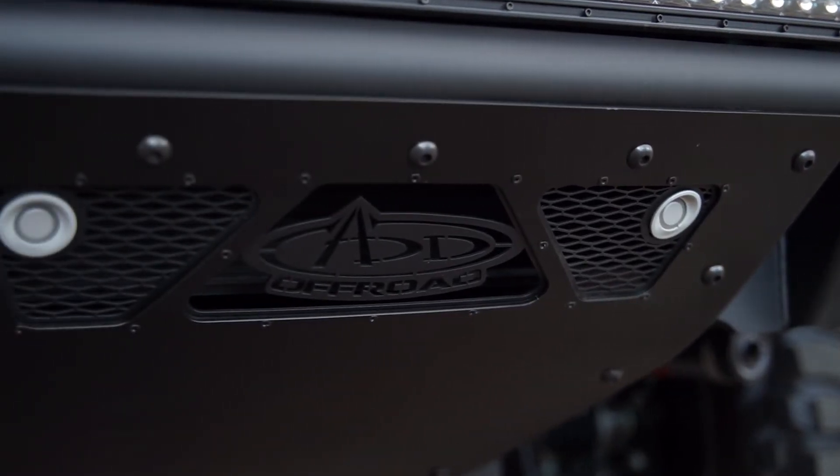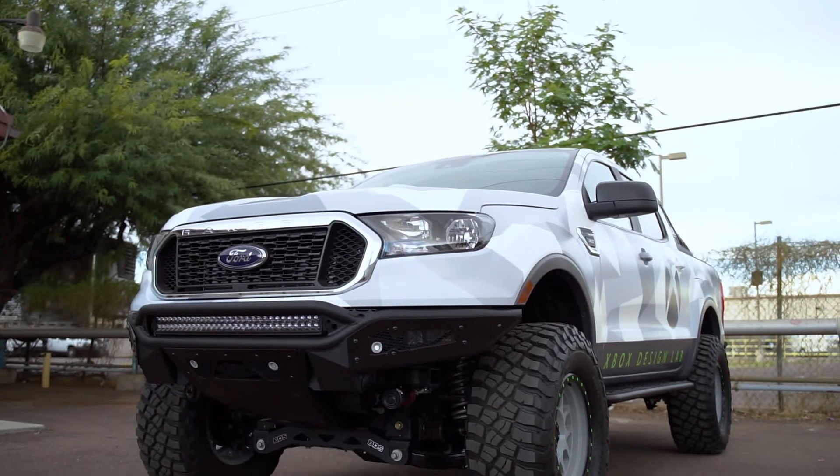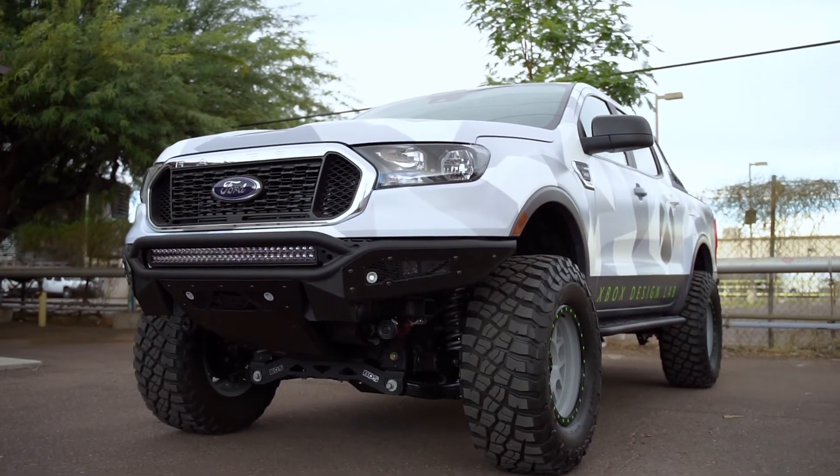Optional cutouts allow the use of your OEM parking sensors. As always, this product is fully bolt-on and made in America.